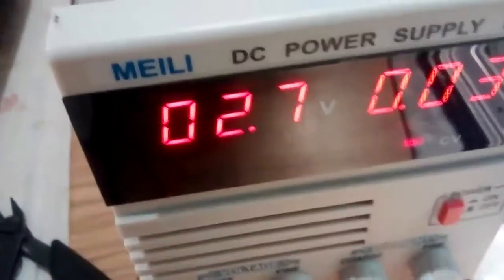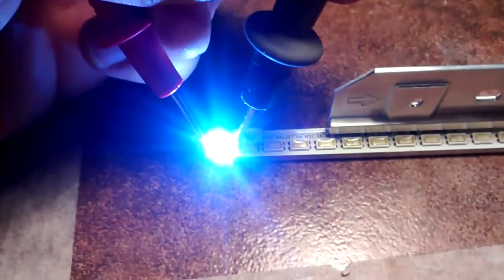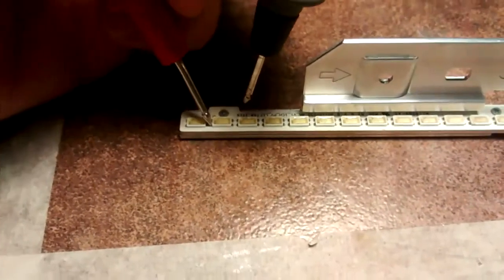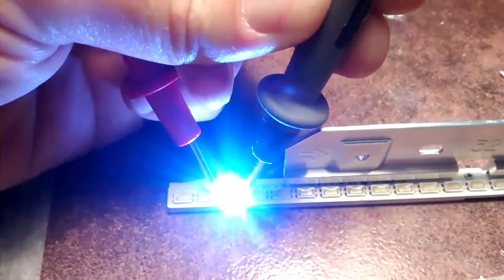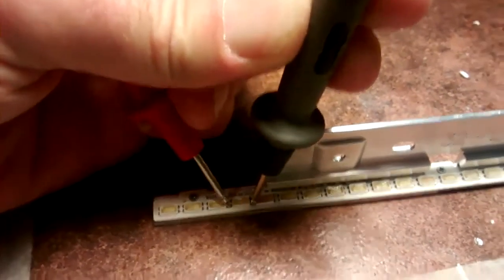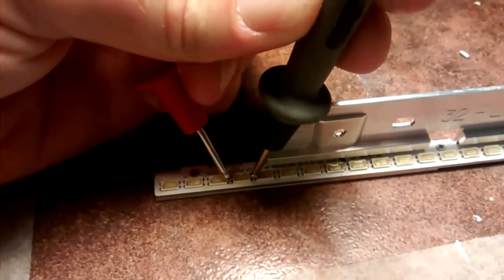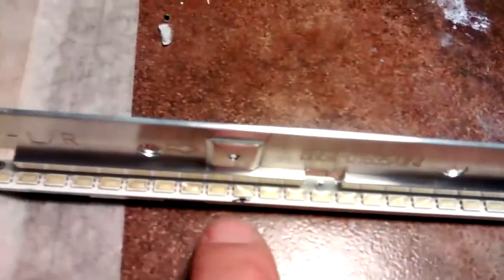I am replacing just the defective LEDs, and later on we are going to lower the LED current on the power supply board. In order to find out which ones are defective, we apply about 2.7V to each of them. I found 1, 2, 3, 4, 5 defective LEDs in all. I am going to take some LEDs from this strip here.